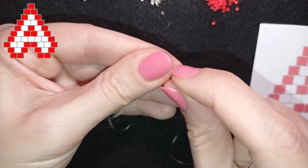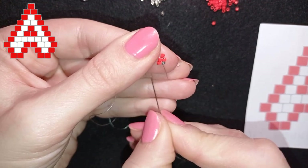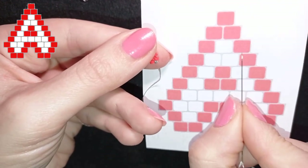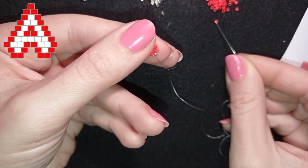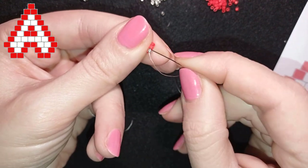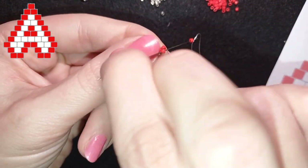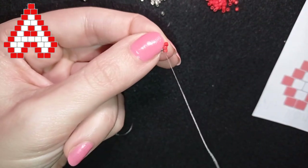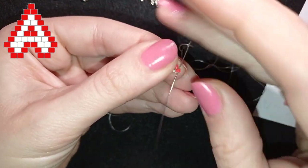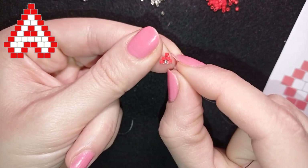This is called expanding brick stitch because here at this row I have two, then three, then I will have four and so on. Then it's time to take the last red bead. I take it and I go through the same thread bridge that I've just been through with my needle, and then again through the bead that I just added. This is the brick stitch - this is the expanding brick stitch. And there is a decreasing brick stitch that I'll show later.